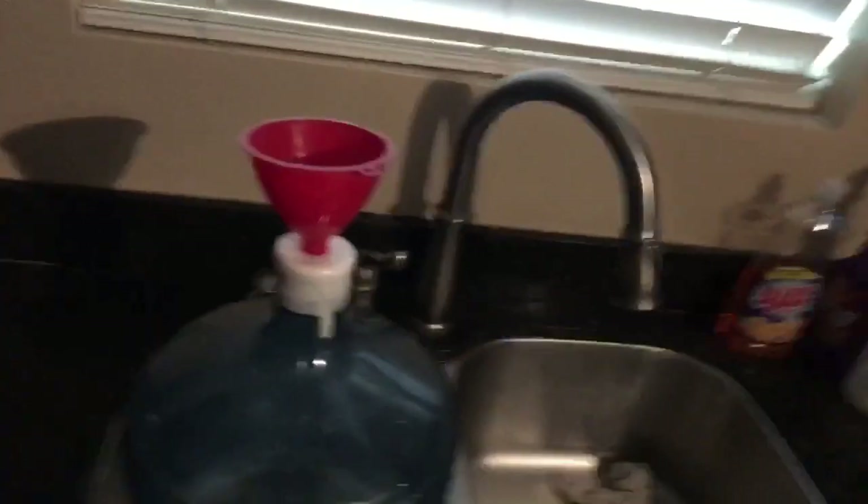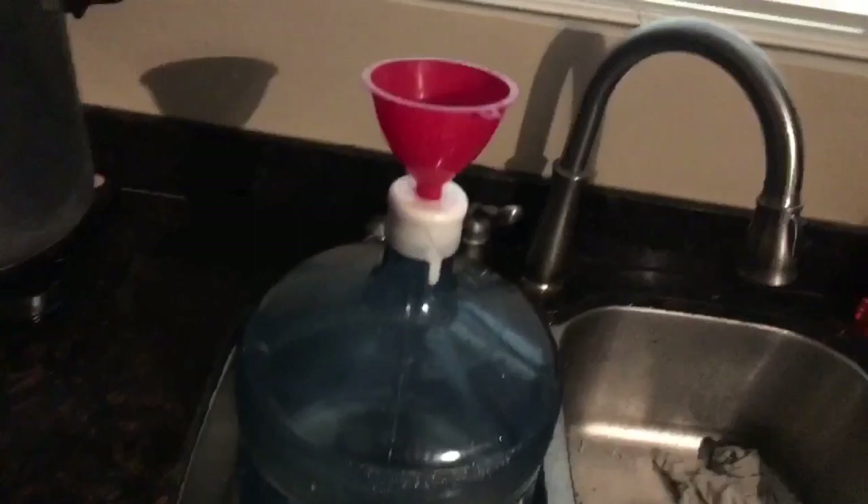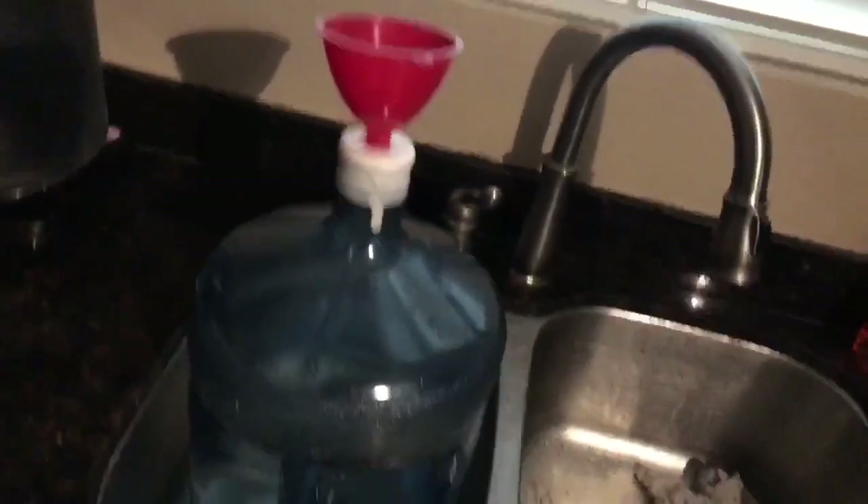The biggest thing about this — refill this, bring it to work. We have a refrigerated dispenser, so once that water gets cold, any kind of water tastes good. I'll take a cup, scoop it out of the canal, put it in the refrigerator or the freezer — once it's cold, it tastes good.